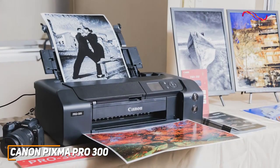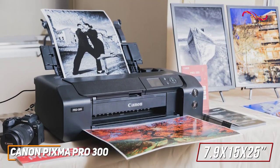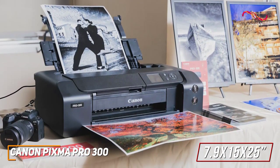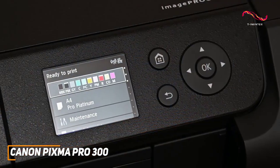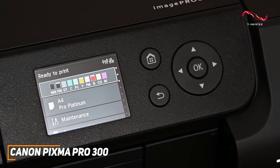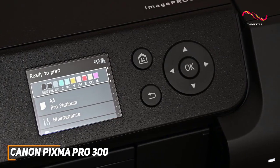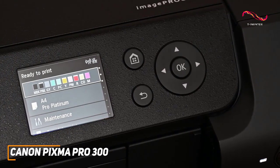Despite its all-in-one design, it has a reasonably compact build that only measures around 7.9 x 15 x 25 inches and weighs around 31 pounds. It's still capable of producing posters, banners, or panorama-style jobs. It features a user-friendly 2-inch display and a USB 2.0 port, along with support for several convenient mobile apps, including Apple AirPrint, Canon Print, Easy Photo Print Editor, and more for wireless printing from your smartphone or tablet.